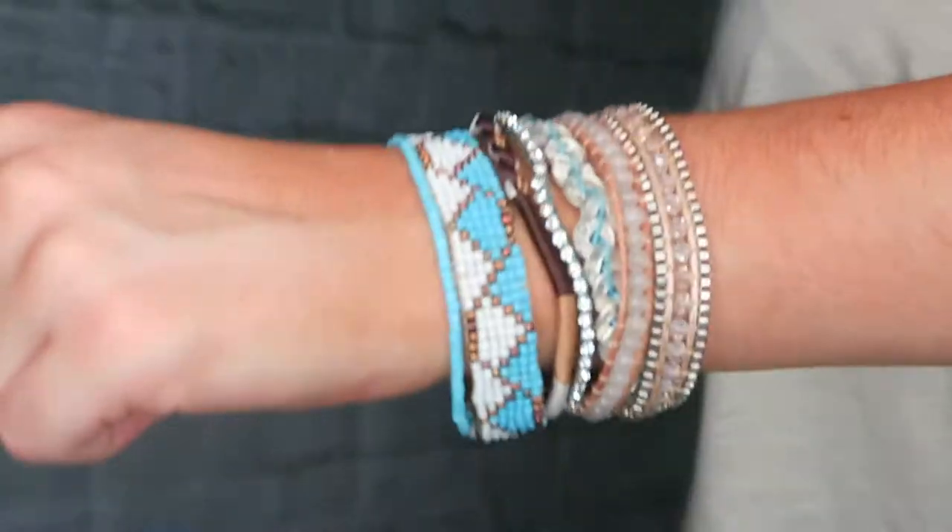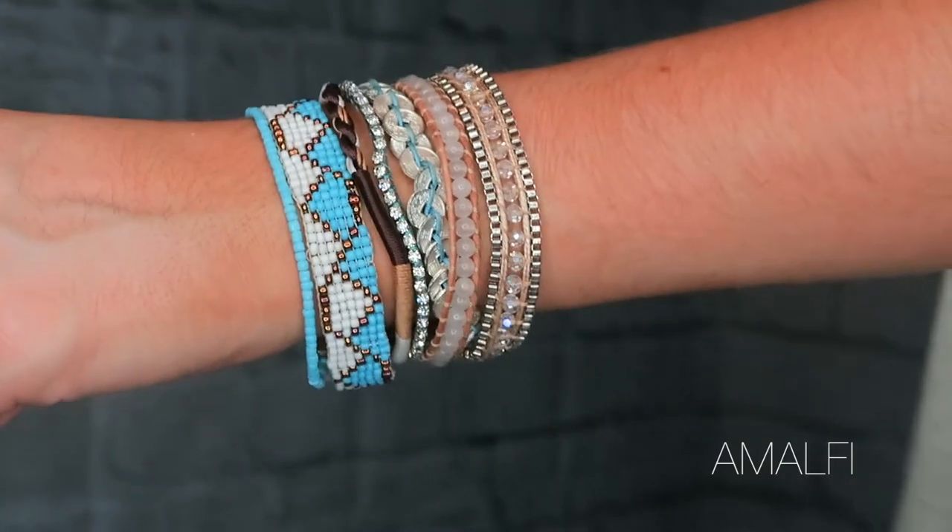This one was named Amalfi, like the Amalfi coast in Italy, but it's no longer on their website — I'm so sad because it's so cute. But the good news is they do have some other cute turquoise ones. There's Leon, named after a city in France, which has a really cool big chunky piece of turquoise. They also have one called Seville and one called Sintra, which is named after a city in Portugal. Very turquoise-y — great alternatives to the Amalfi.